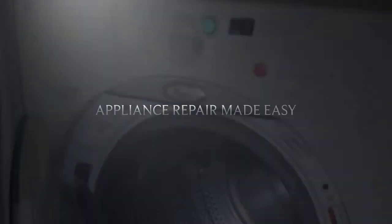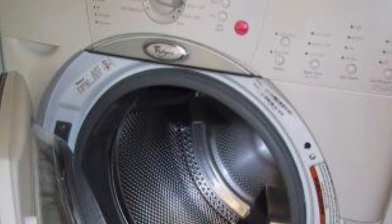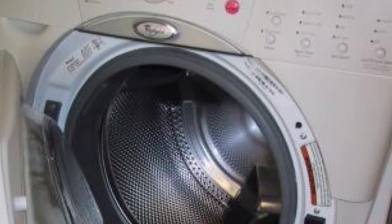This is Scott the fixer guy. Today we're dealing with a Duet washing machine that won't drain, and these are a couple things you can do to get it draining again. The first thing we do is get it unplugged and turn off the water.